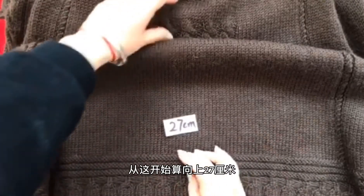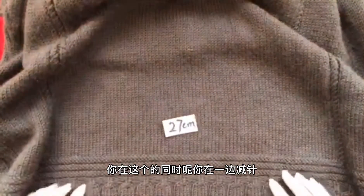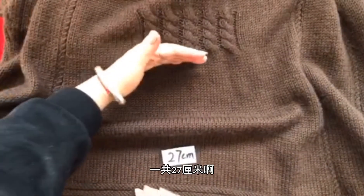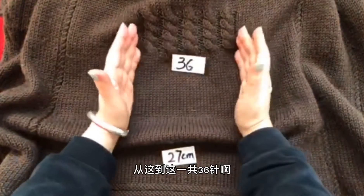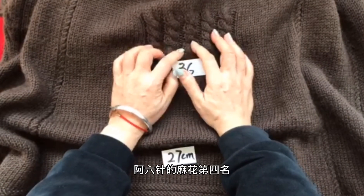也就是我们在向上一边支正针、一边在四个减帧点减帧再向上推进的过程当中，你就会发现当你减完之后就来到了收腰的这一部分。从你开始支正针往上算，你一共要支27厘米。到这之后我们要取正中间的36针，它是6针的麻花第四行名。